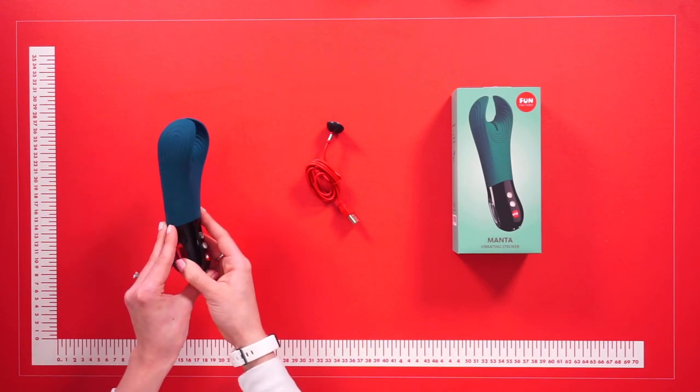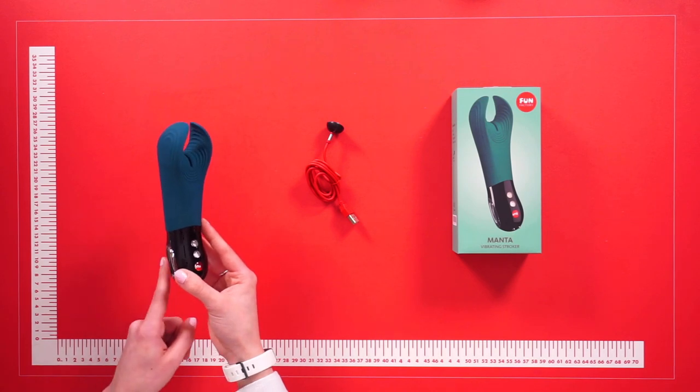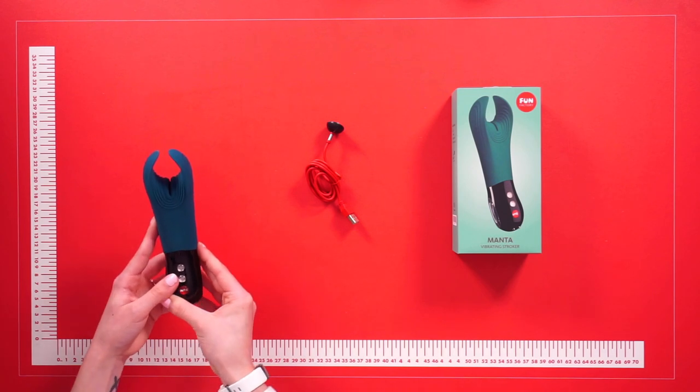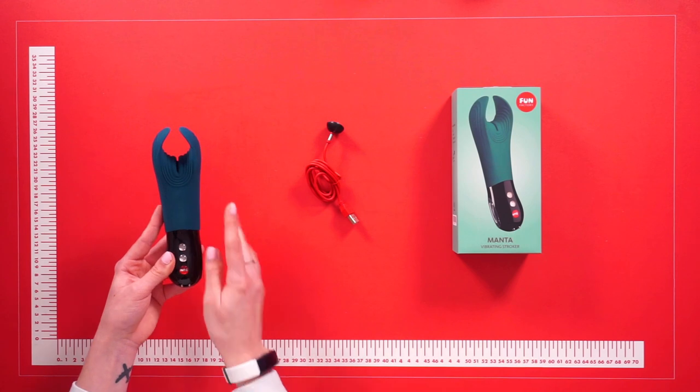The Manta will also come in handy during a blowjob and sex, and this multifunctional model can be used as a couples vibrator as well, and for all types of external stimulation — for example, the nipples or the clitoris.